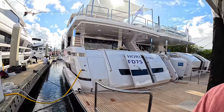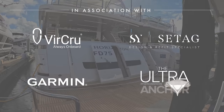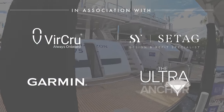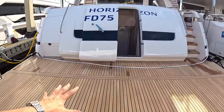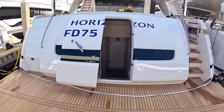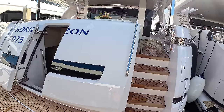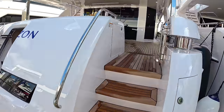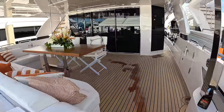This is the Horizon FD 75, and as ever with Horizon this is all about volume — the space they've got into this for a 75-footer is pretty impressive. I'm going to take you on board and demonstrate exactly that. We're going to go to every area on this one: crew areas, engine areas, guest areas, deck areas — the lot. And we're starting here at the stern.